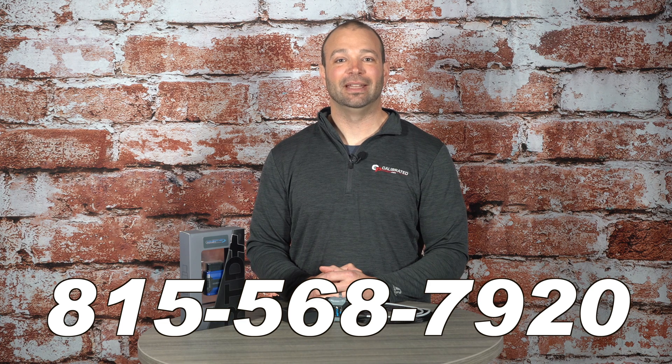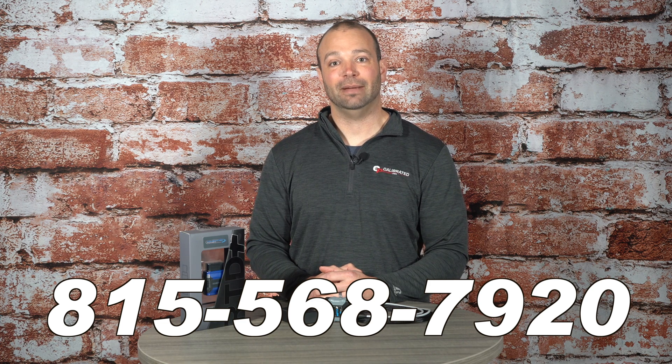Of course, if you have any questions along the way, you're welcome to call us. We have a world-class customer support staff, and we answer the phone: 815-568-7920. I'm Nick with DuramaxTuner.com.